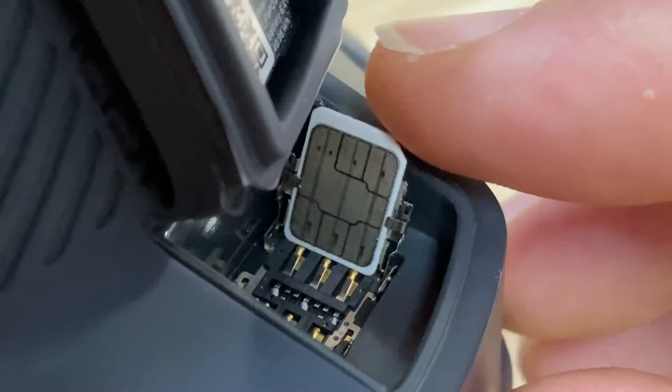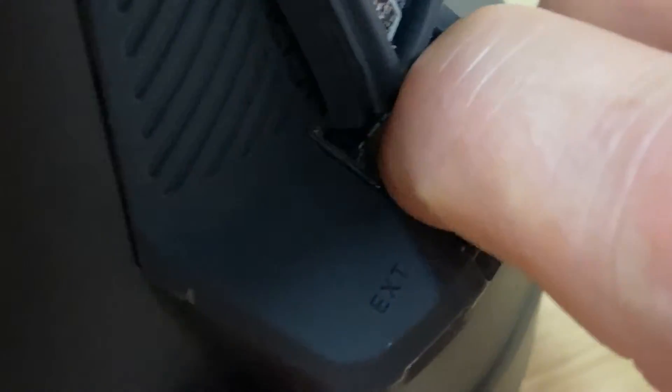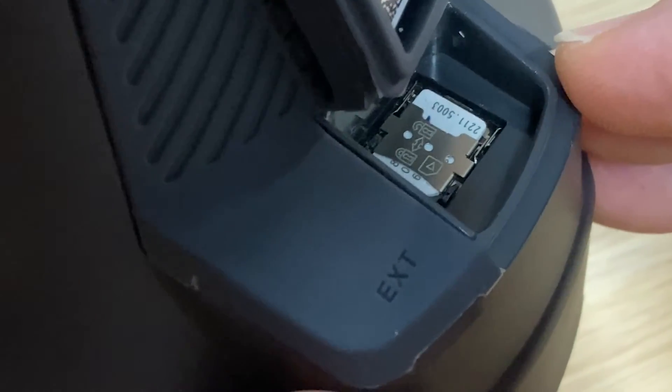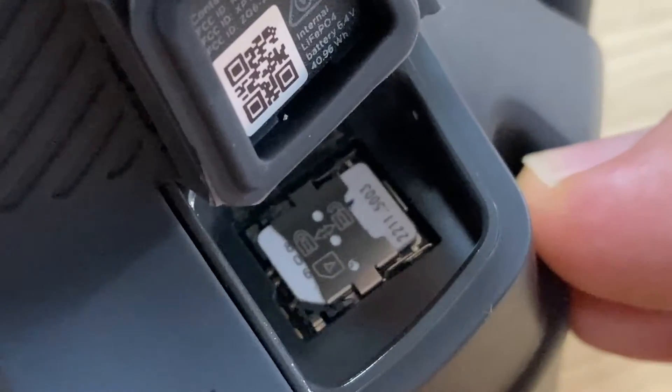So we've got it in, it's down nice and firm. We're going to push that SIM card tray closed and then push back in the opposite direction. You need to push fairly firmly so that it's now locked. So that's now locked and ready to use. We've got our SIM card secure in the SIM tray, it's locked in. We can now close the flap to exclude all the water and dust and keep our SIM card clean and dry.